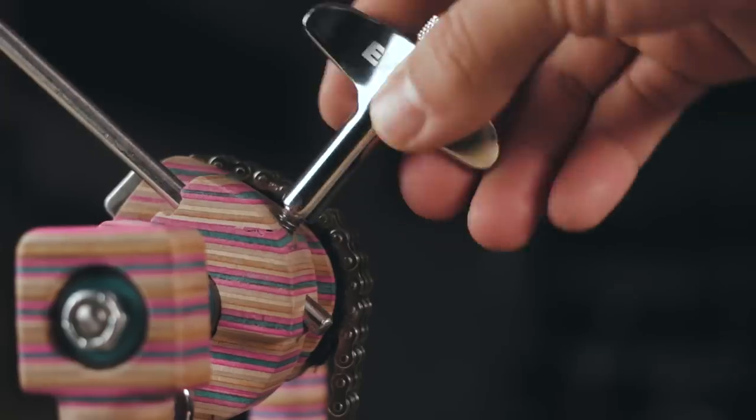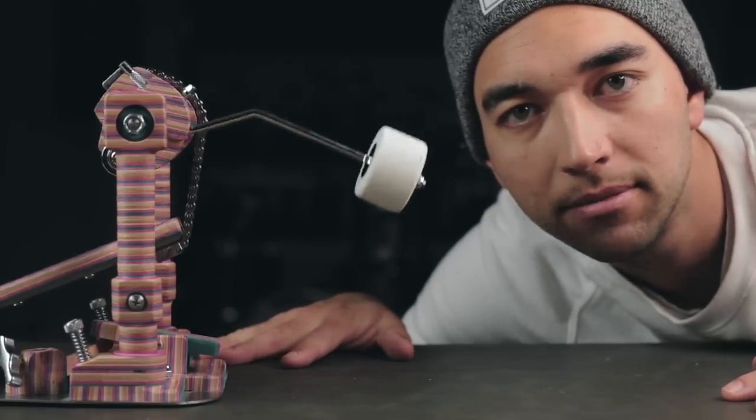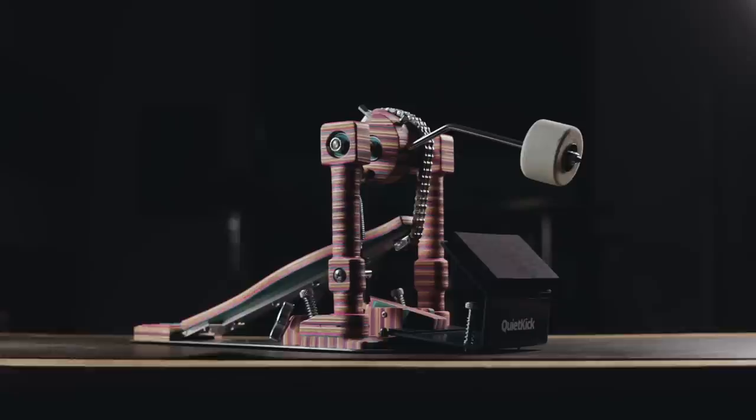Basically, you take out your existing beater, swap it out for the included reverse angle beater. Genius. Clamp your pedal to the practice pad and you're good to go.